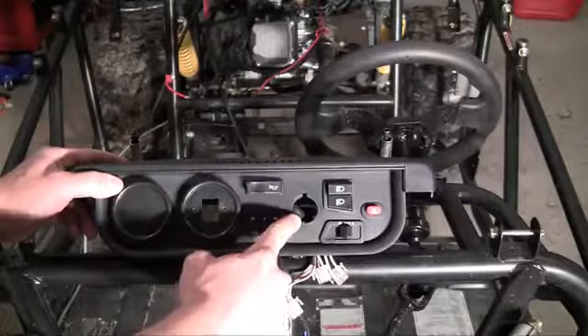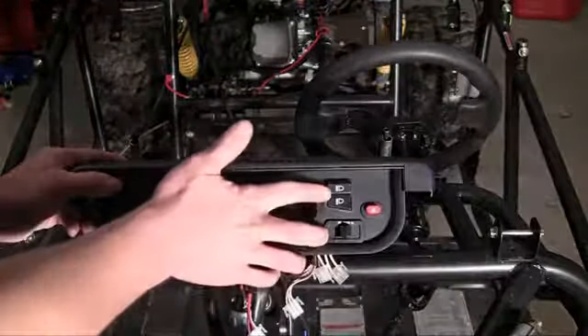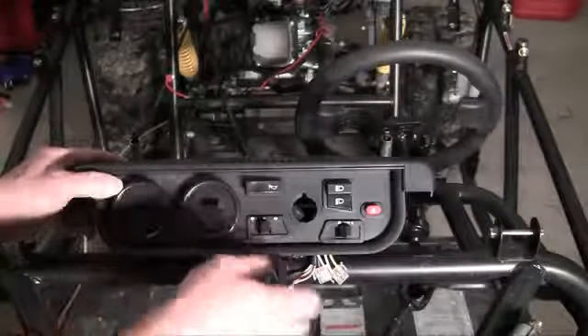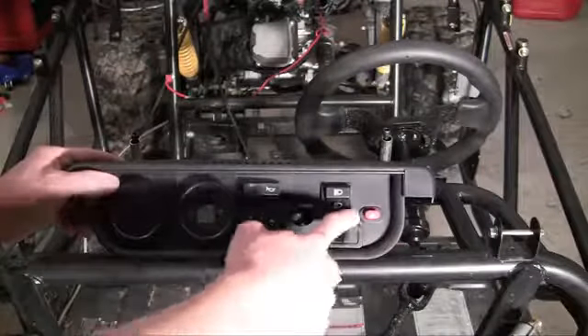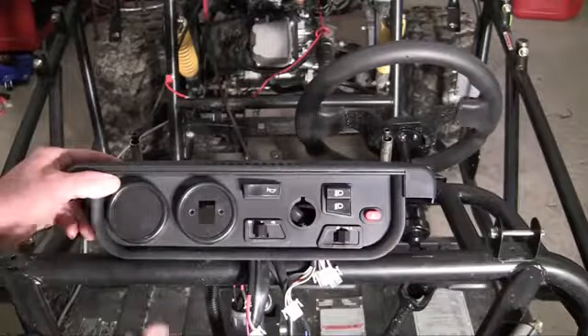Right here is where our ignition is going to go — put your key in there and turn it. These are of course your lights, fog lights and headlights. And this last button is your four ways, or what some people call them, the hazard lights.